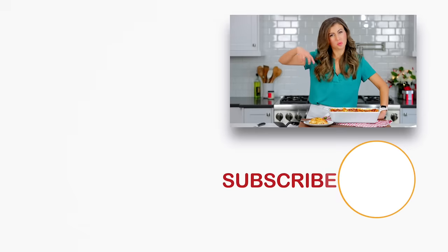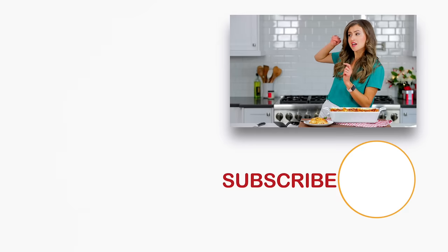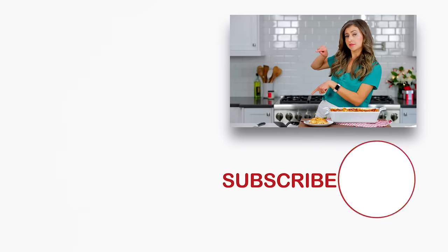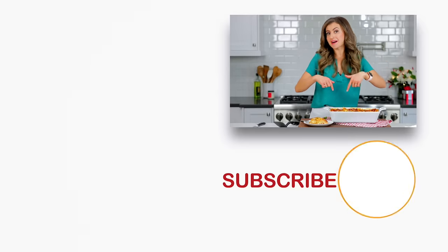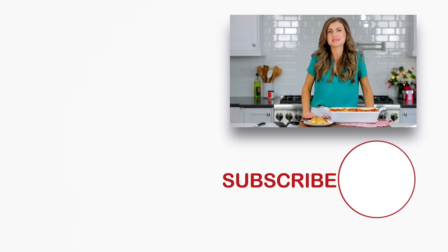If you guys like this recipe, give me a great big thumbs up below. Make sure to subscribe to our channel and thanks for watching. If you guys are looking for more easy, family-friendly recipes, check out some of our favorites and click below to subscribe. Click that little bell icon so you get notifications every time we post a new recipe.